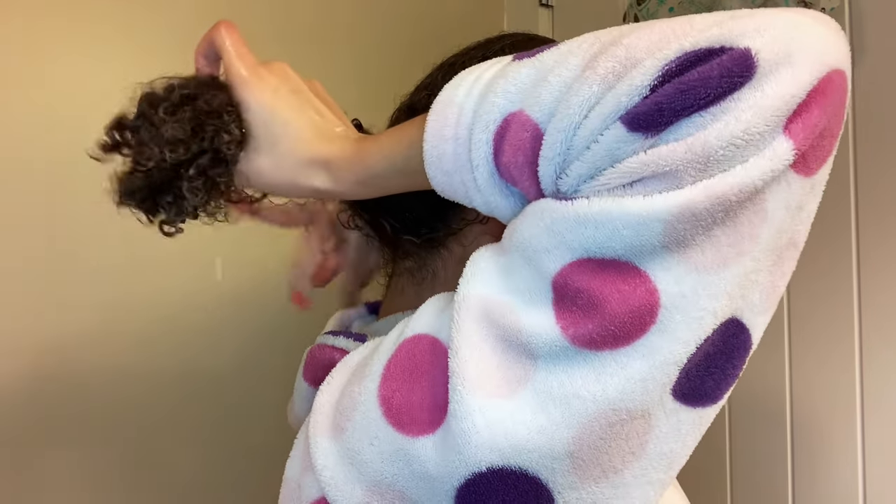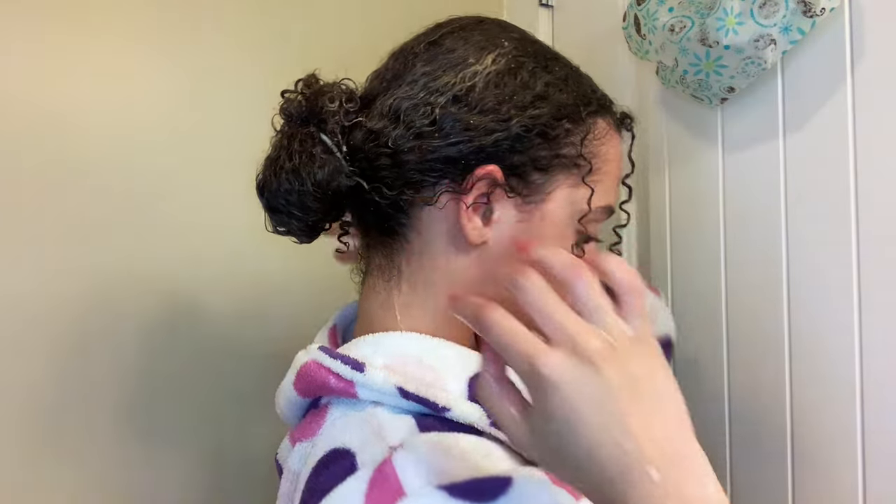Then I went ahead and tied up my hair with a little hair tie and put on a little plastic shower cap to keep everything intact and trap as much heat as I could.